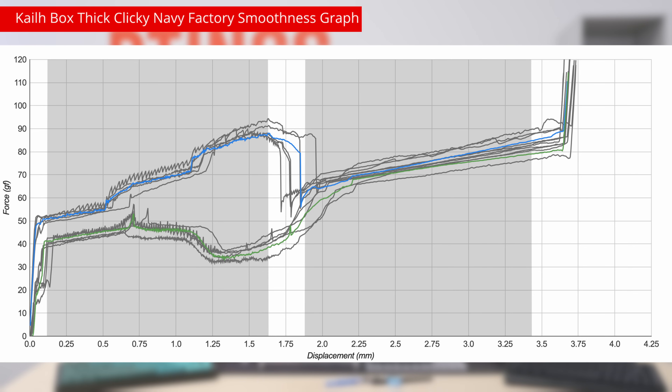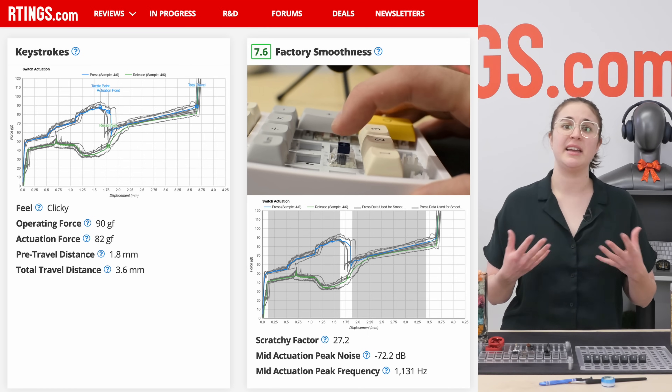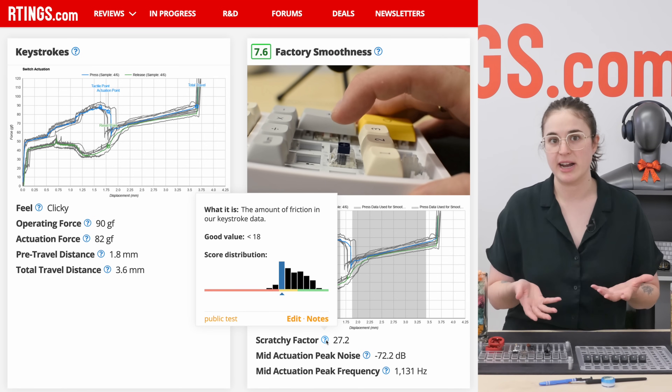We only use the data that falls within the gray shaded area, which we then normalize based on that area's size so the switches are comparable and aren't penalized unfairly. The resulting number is small, so we multiply it to get a more comparable number, and you see that in the review as the scratchy factor.